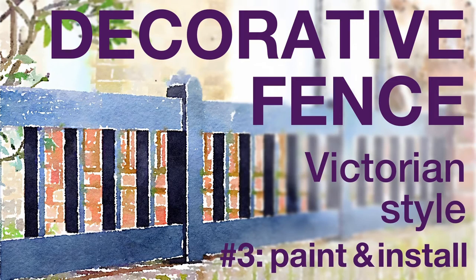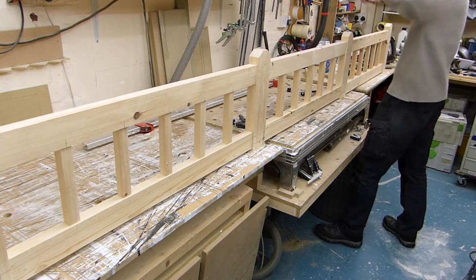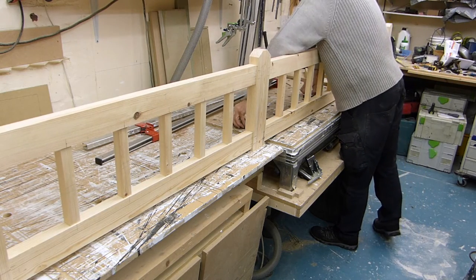We've finally concluded our 3-part fence extravaganza, and if you haven't already seen parts 1 and 2, please do check them out. But let's get this week started where we left off.